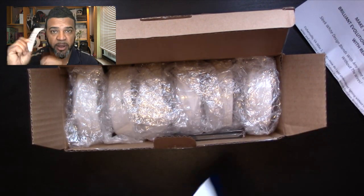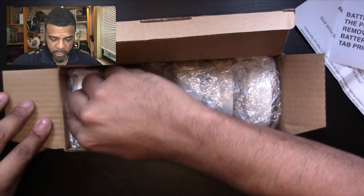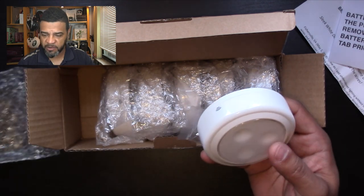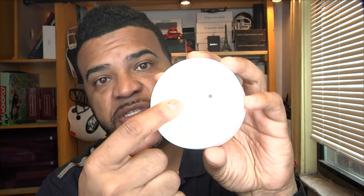The first thing to note is that the batteries are already inside the puck — you just remove the little tab. Here's one — let's take it out. They come with 3M double-sided tape so you can stick them wherever you want, and they also come with screws. So you can either use the screws or the tape. Here's the little screw hardware — you take this piece off and put it wherever you want.